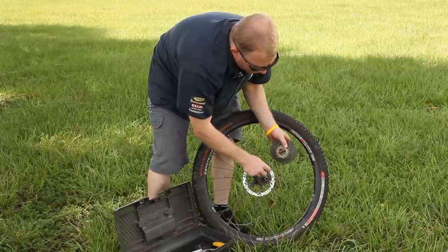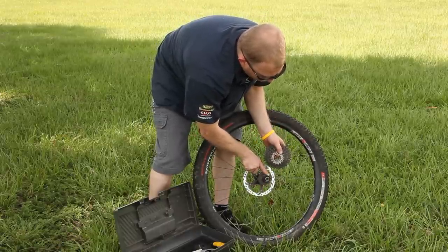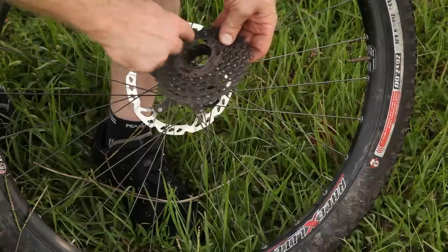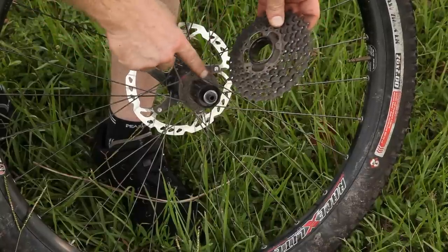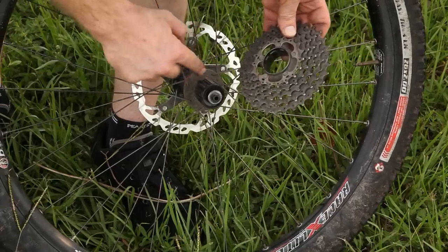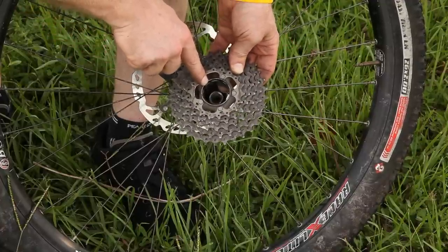So if we're going to go ahead and put this back on or put a new cassette on, we're going to have to line up the key spline with the corresponding slot in the cassette. It's smaller than the other splines as you can see in width. And there's the corresponding slot if you can see that.